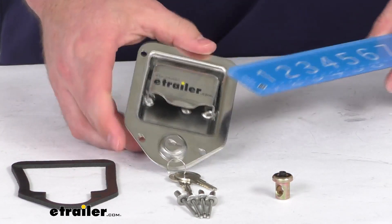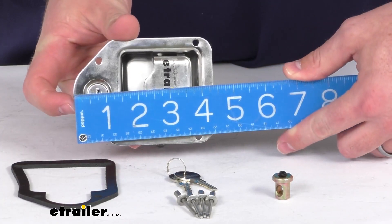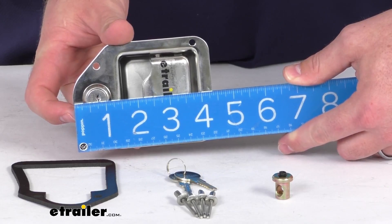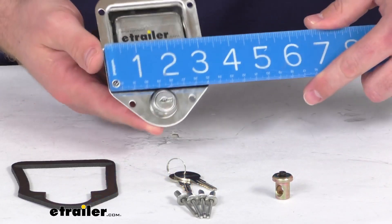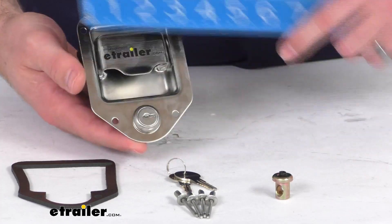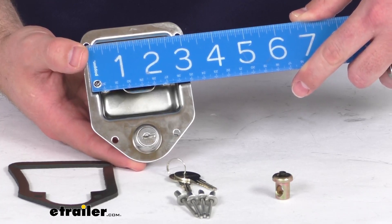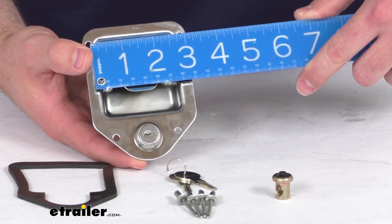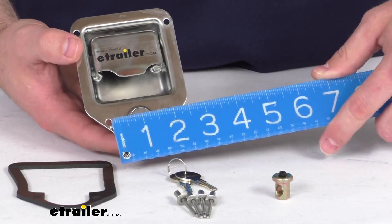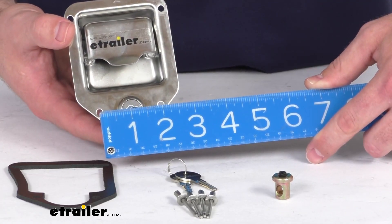As far as our dimensions go, just to give you some extra reassurance that this is going to fit for you — you can see it is right about four and three-eighths of an inch tall by about three and a quarter of an inch wide. Our mounting holes at the top are about two and seven-eighths of an inch center on center, and then our bottom holes are about two inches center on center.